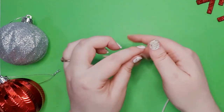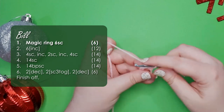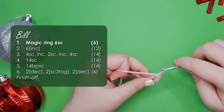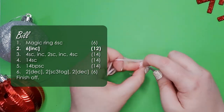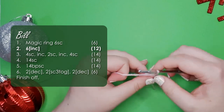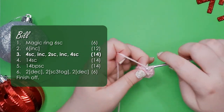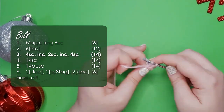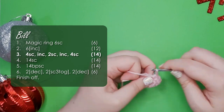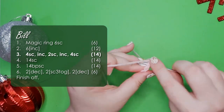I'm making my platypus in pale pink today. We're going to start by making his bill. His bill starts with a magic ring of 6, then an increase into each stitch around to bring us up to 12. Then we're going to work 4 single crochet and an increase, then 2 single crochet, another increase, and then 4 single crochet to finish the round.